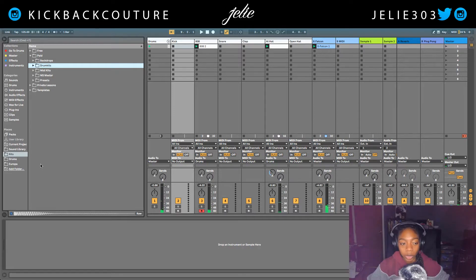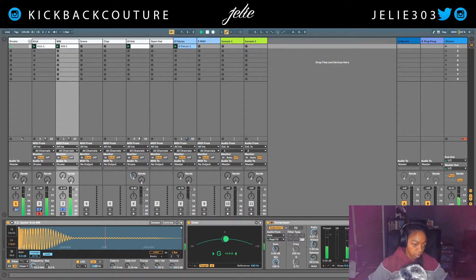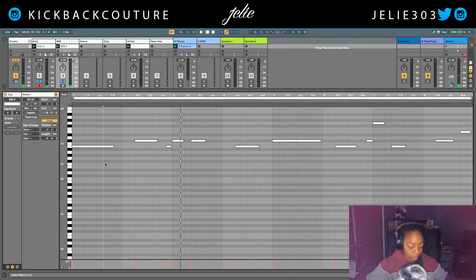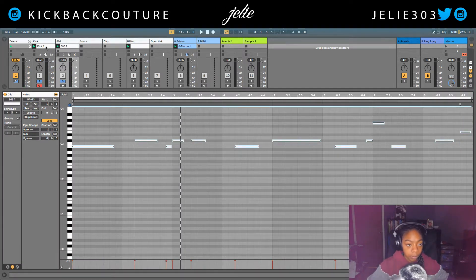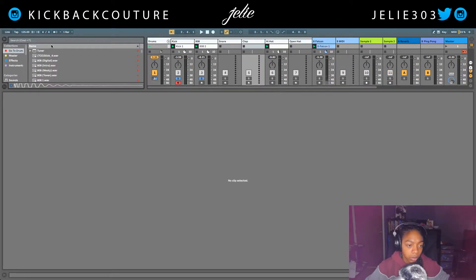Now I'm gonna go pick a kick. I switched out my kick to something with a little more bottom in it. I'm going to fade in this 808 so it's not too hard on the transient, as opposed to this. I'm gonna quantize everything.